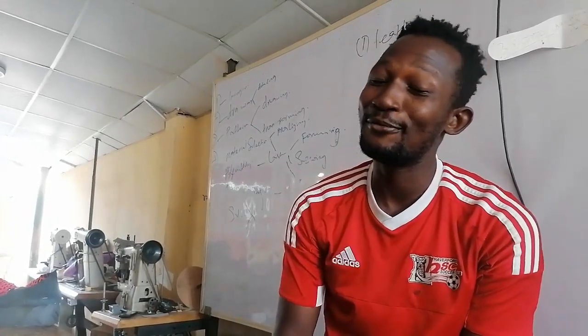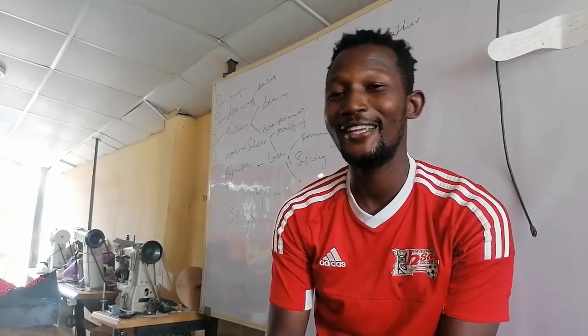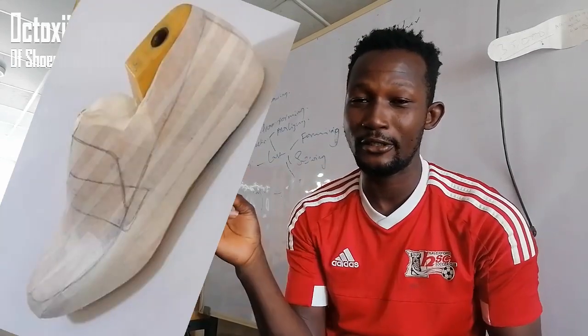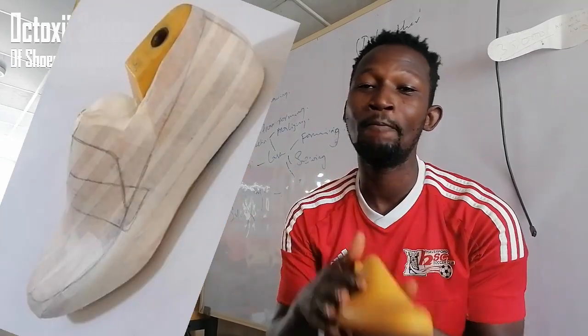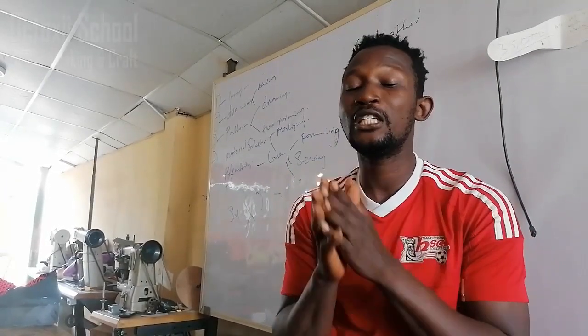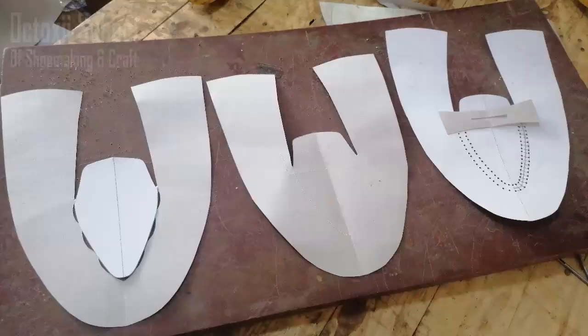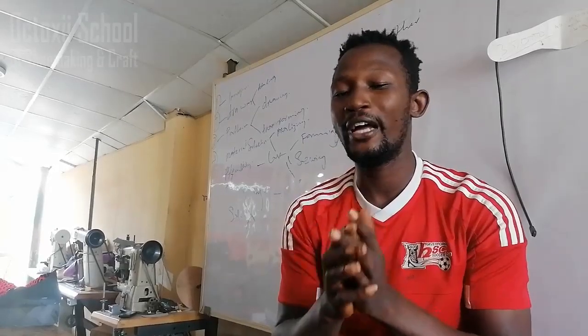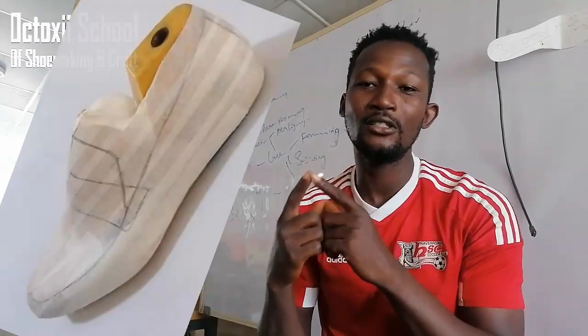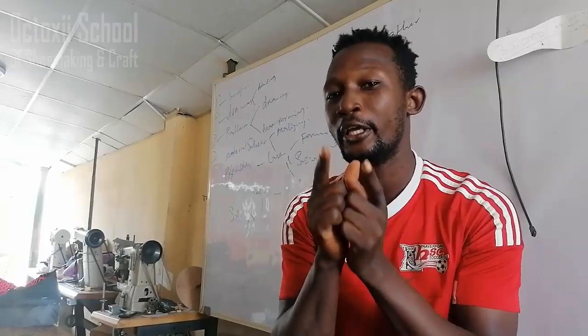Thank you so much for watching this video. I'm Sunday, and today I will be showing you how I drew on this pattern here. As you can see, I drew on this very pattern, and I will be transforming that into three different styles of basic loafers. You want to see the way I transfer this basic drawing to the three loafer styles? Then watch this to the end.